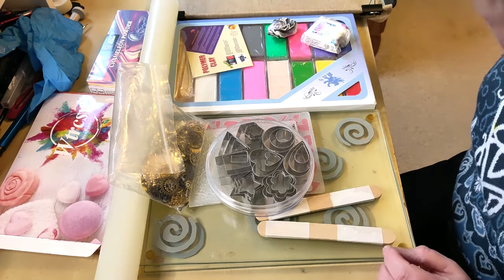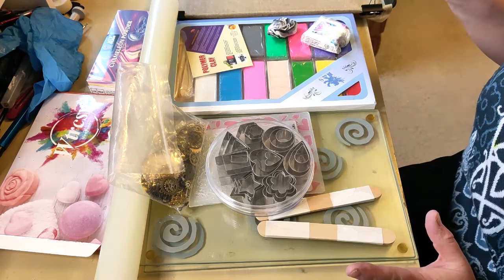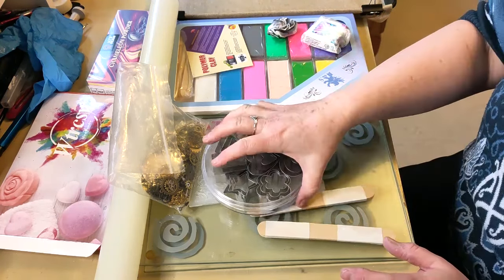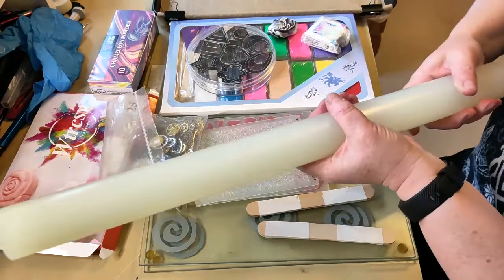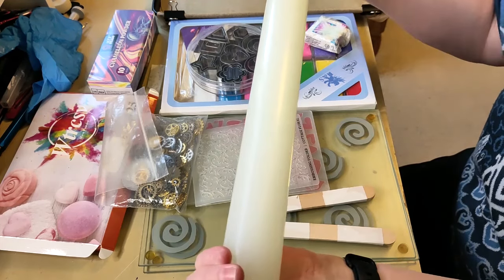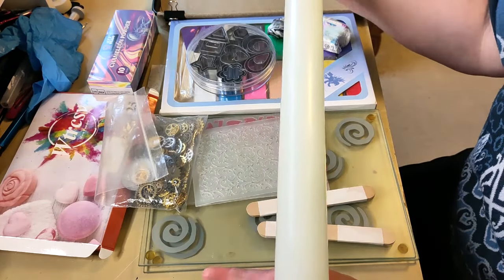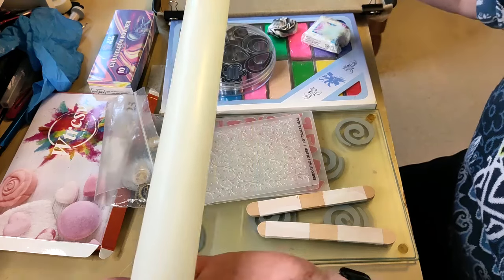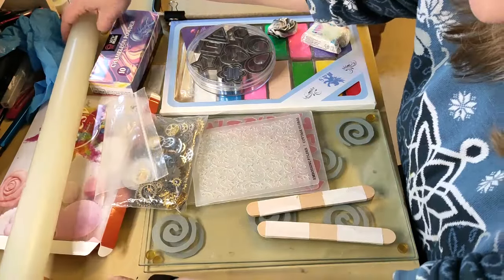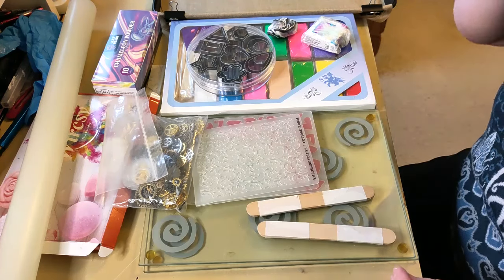I don't actually have any of the tools required to work with polymer clay, so you look in your collection and see what you have. Once I've rolled the clay out — don't laugh — but the smallest silicone rolling pin I have is this hoofing great one. I meant to order a small one and forgot, and I really want to get this video done this weekend, so I'll make do with my giant fondant icing rolling pin that I bought to make my own wedding cake. I'll roll it out on some glass placemats.